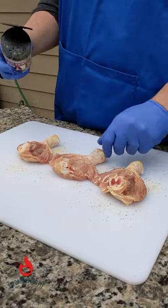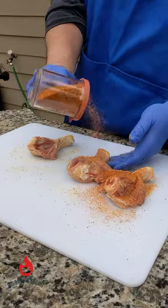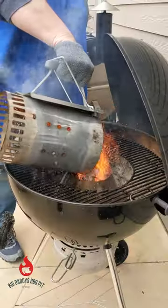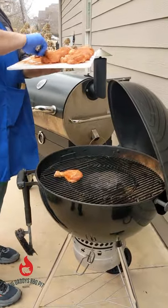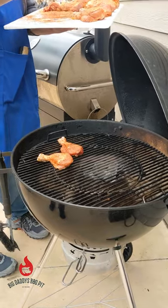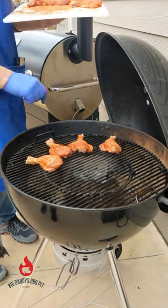We're gonna go in with some Killer Hogs AP on both sides. Then we have some barbecue rub here that is kind of a combination of several we had left in canisters in our closet. The Vortex is running with some Jealous Devil briquettes — we're just gonna go around the outside of that Vortex.